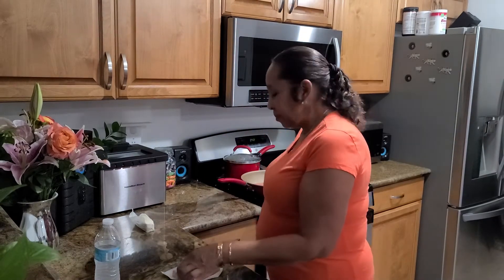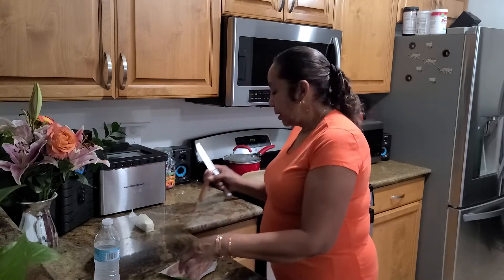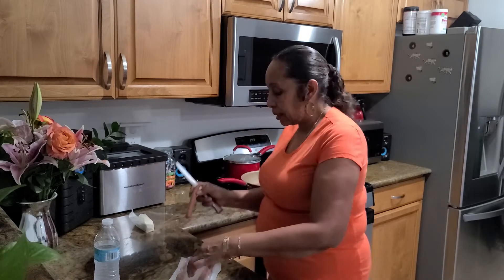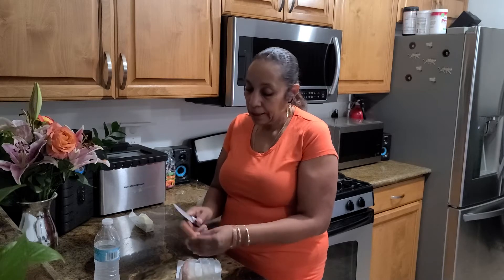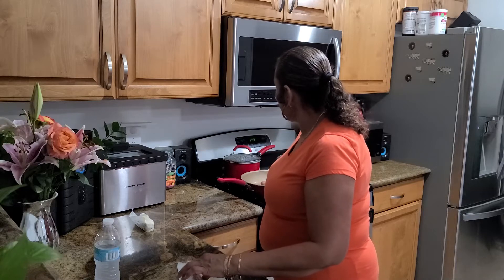How are you guys out there? Everybody doing good? I hope so. See, I pray for y'all all the time — every day, every night, sometimes during the day. It's just me, y'all. I ask for blessings all the time. I give praise all the time. I thank God for every minute of my life. And I had to enjoy any church, so it's time to go home, y'all.